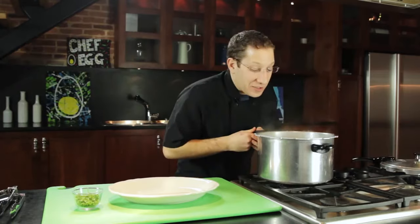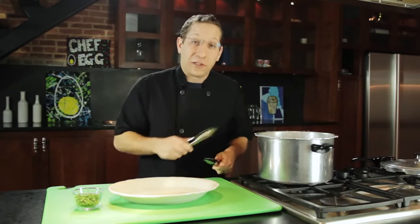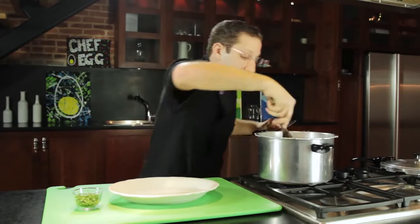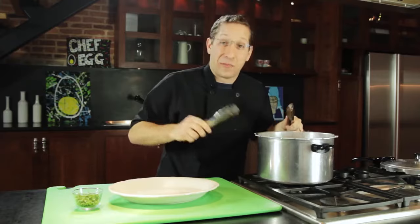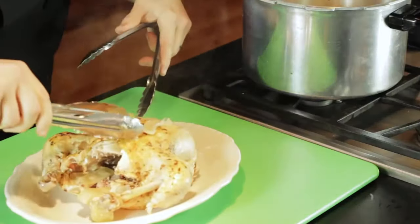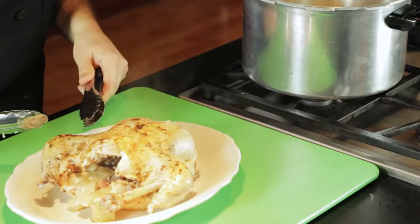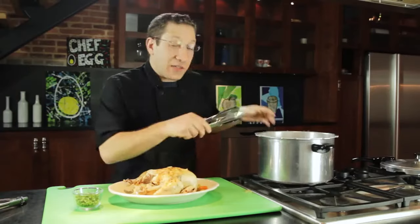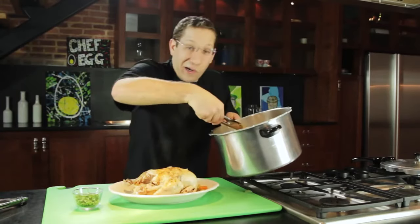This chicken looks absolutely phenomenal. We're going to take some tongs and very carefully take the chicken out of the pot — be careful because it will fall apart on you. This is going to be a really tender and moist piece of bird. Oh, that looks phenomenal — it's tender, the meat's fallen off the bone. Now we're going to take some of these aromatic vegetables and put them around the plate as a little garnish.